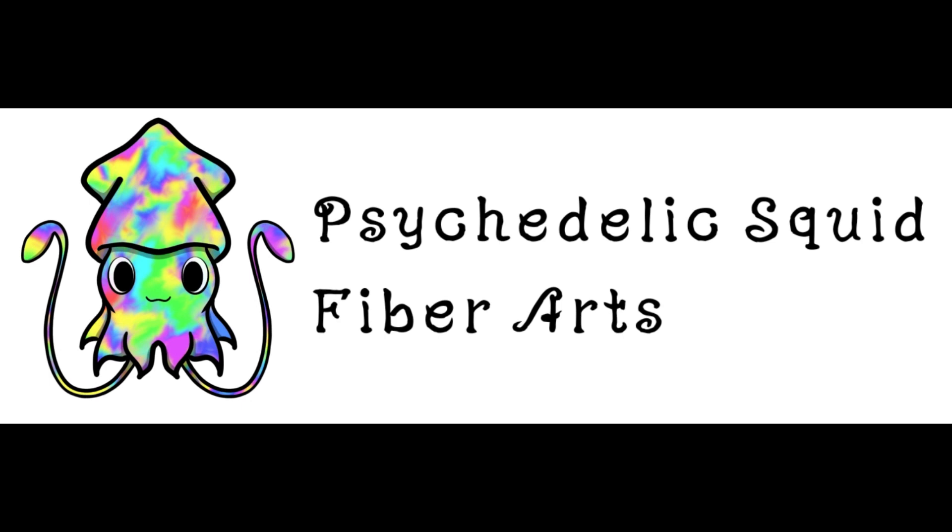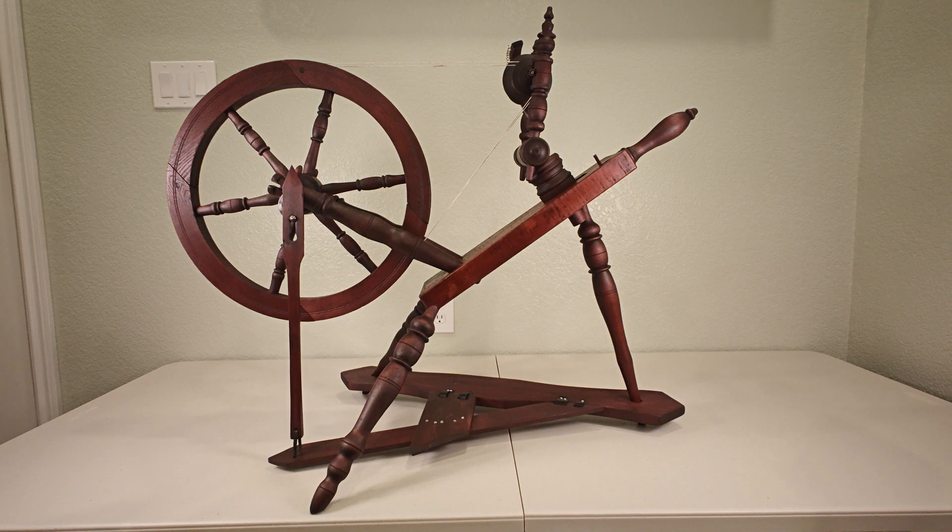Hello crafters and artisans and welcome back to Psychedelic Squid Fiber Arts. Today I'll be showing you how I changed out the leather pieces on my wheel so you can too.